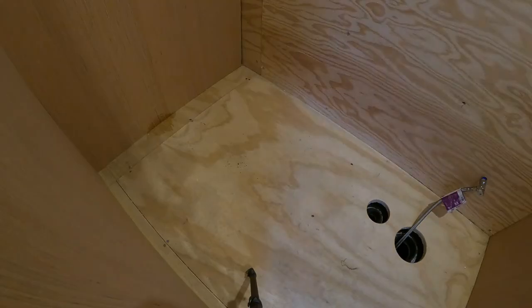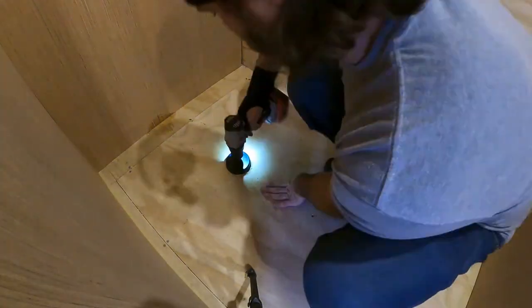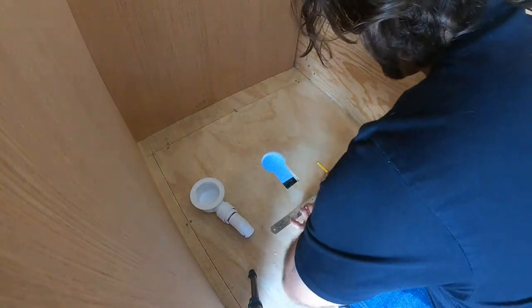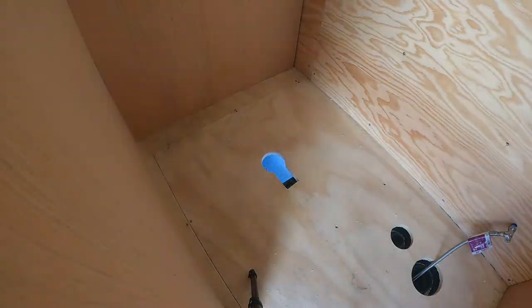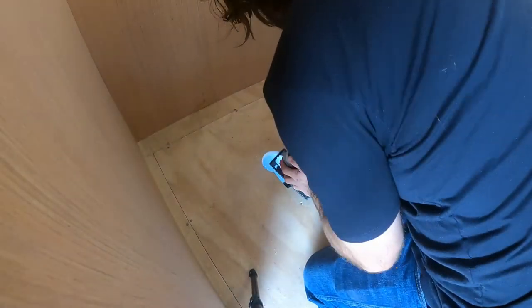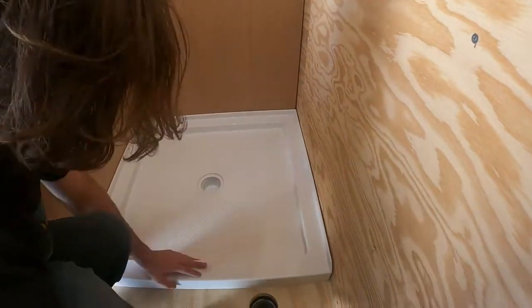Now it's time to finish this shower up, starting with drilling the drain location. I didn't have a lot of room under the trailer to drill plumbing, so I'm using a low profile drain. As usual, I'll do a quick dry fit before doing anything permanent.